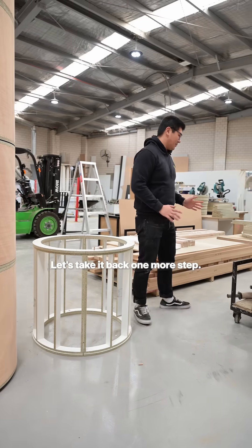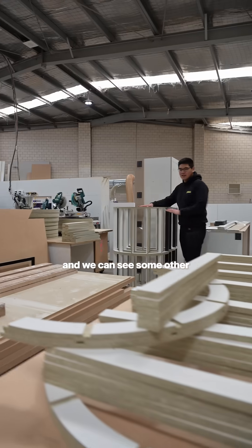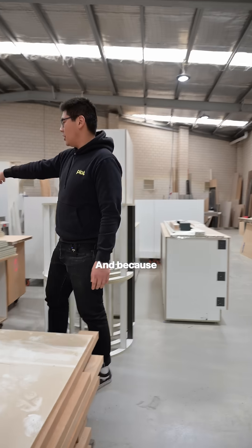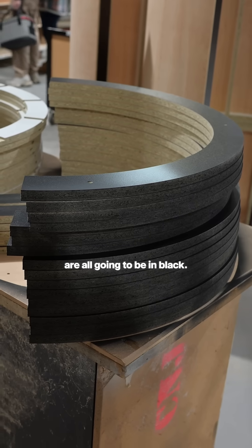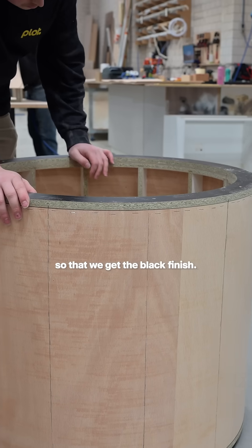Let's take it back one more step. These parts have just come off the CNC, and we can see some other frames here that have been assembled and are ready for cladding. Because we see into that shadow line in that horizontal seam, our top and bottom plates are all going to be in black, so that we get the black finish.